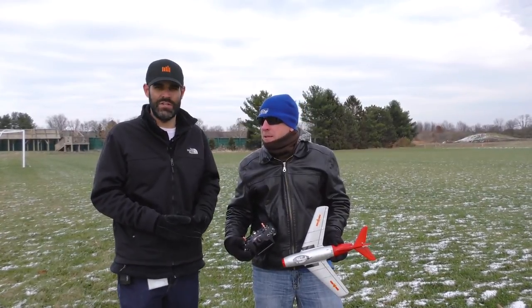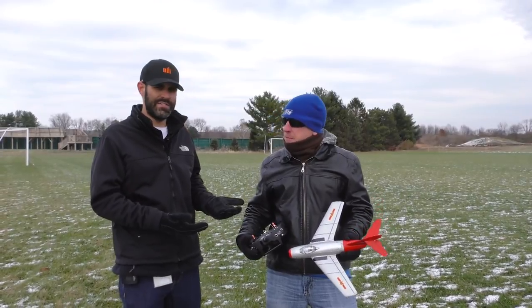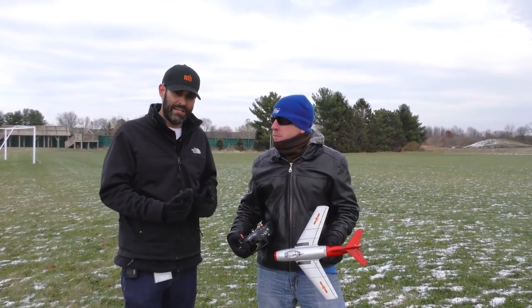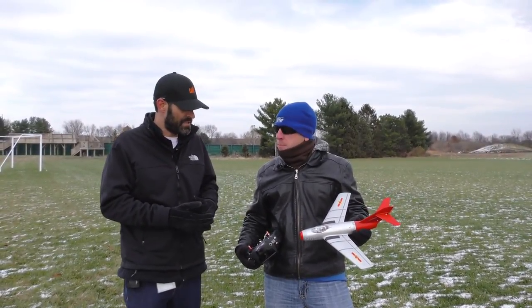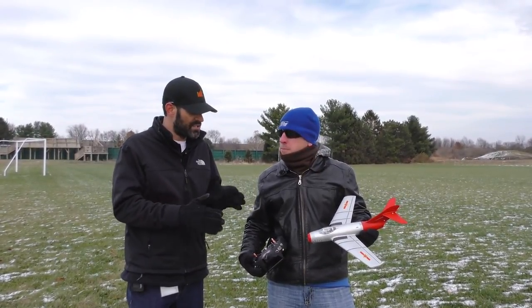So many, many years ago we came out with this — if I'm not mistaken, it was our first UMX EDF. It was. And so since then, times have changed, EDFs are hotter than ever though, and so what we did is we brought it back. But we didn't just bring it back the way it was — obviously visually it's clearly a different trim scheme. I really like this trim scheme; I've seen this on some larger scale ones, it's a really sharp scheme. Pretty good orientation-wise in the air.